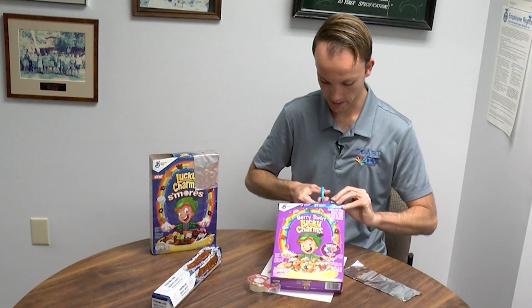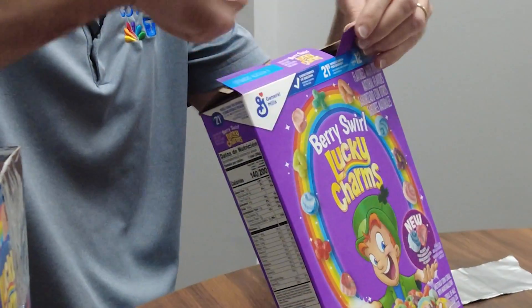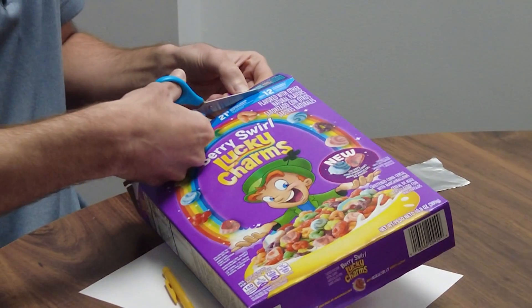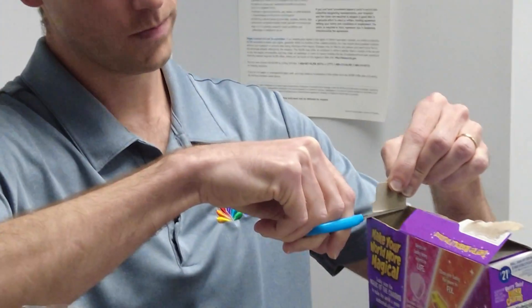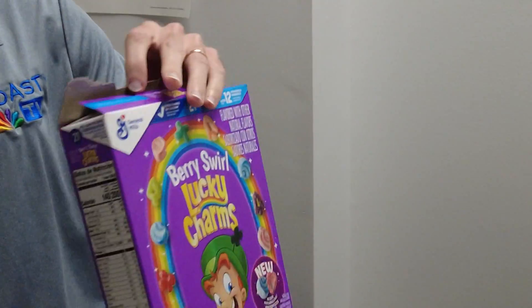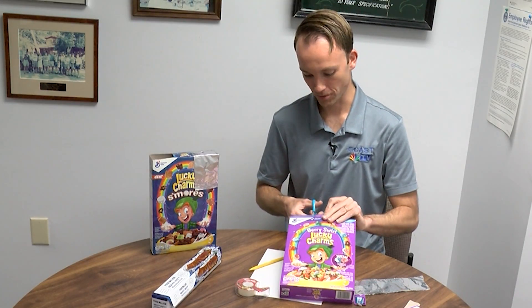This solar eclipse that we're experiencing on Monday is the first one here on Delmarva — the first one that's eclipsed more than 50% of the sun since the solar eclipse back in the summer of 2017. It's a pretty rare experience. Our next total solar eclipse is not until 2079. So we just have to be happy with these partial solar eclipses.